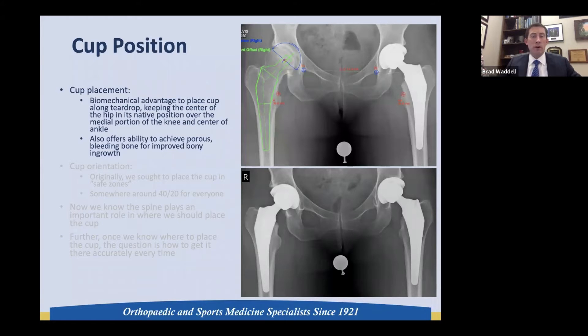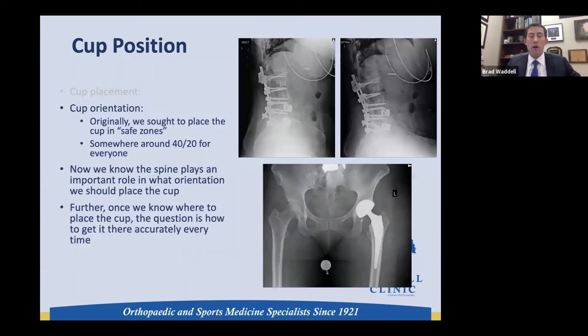In terms of cup placement, most of us will template right along the teardrop for biomechanical reasons — getting the center of rotation of the hip over the foot — and also to achieve porous, bony, bleeding bone for good bony ingrowth. Cup orientation must account for spinal-pelvic balance; as you can see with this patient, I placed her basically in neutral position because that's where she needed to be to maintain stability.